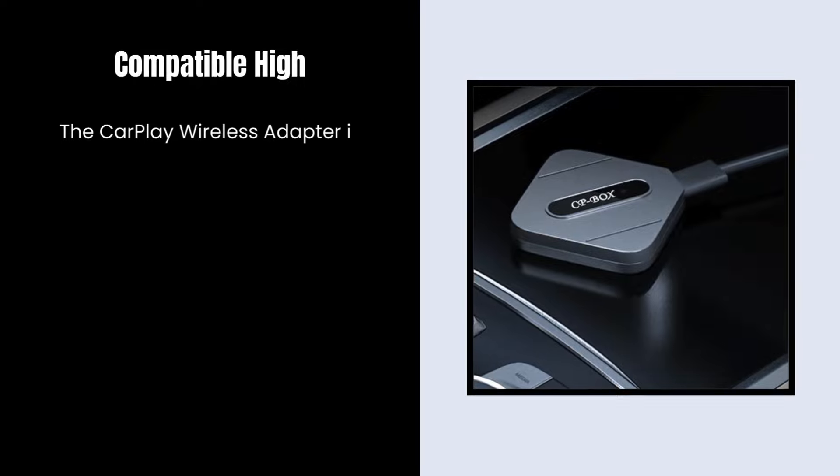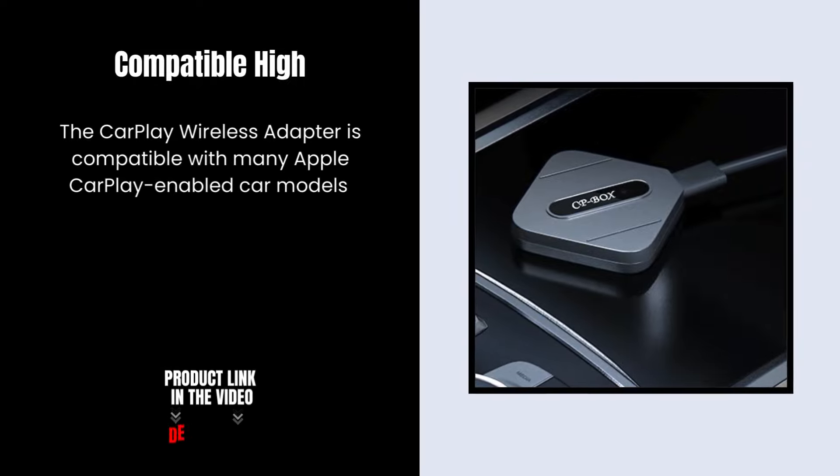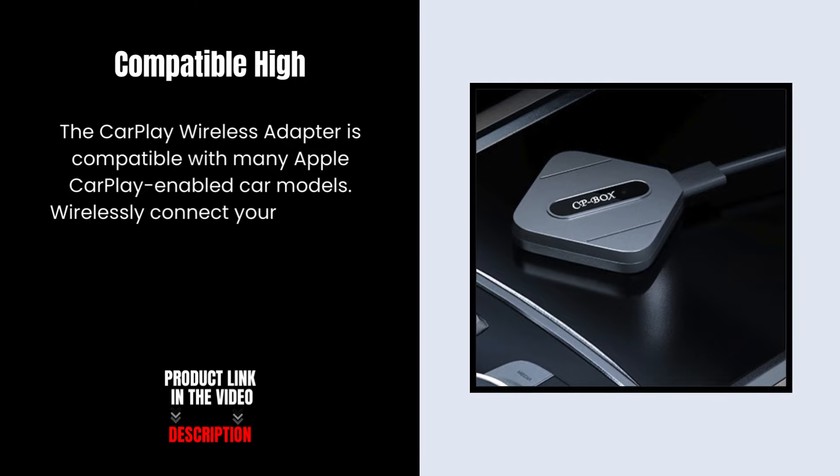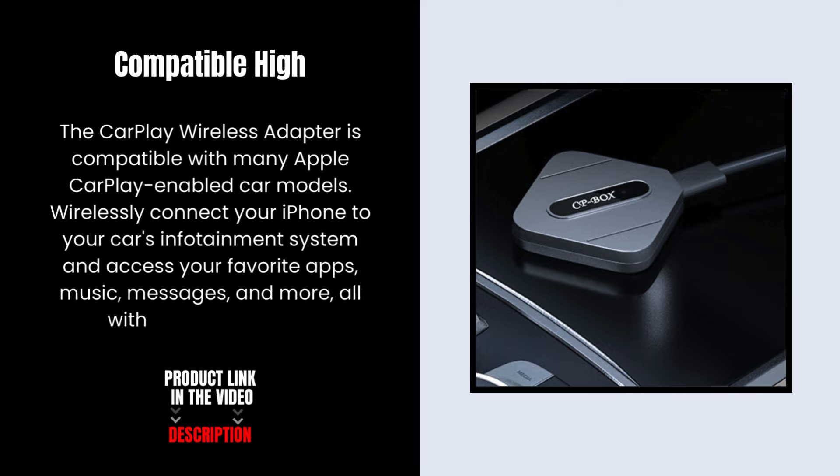The CarPlay Wireless Adapter is compatible with many Apple CarPlay-enabled car models. Wirelessly connect your iPhone to your car's infotainment system and access your favorite apps, music, messages, and more, all with Siri voice control.